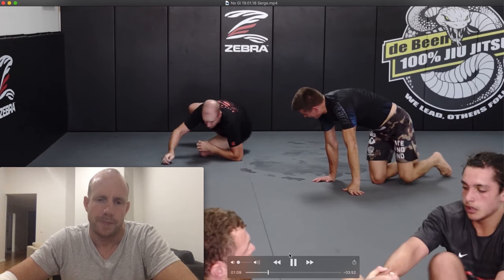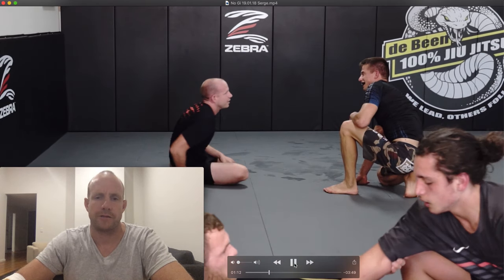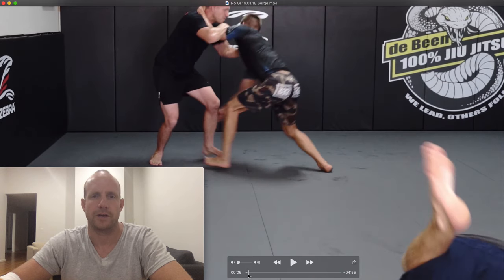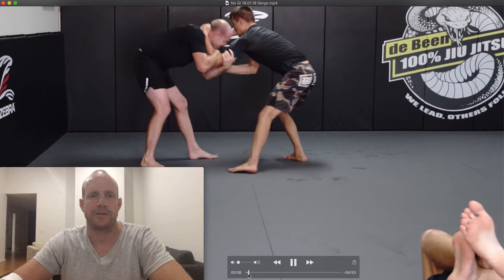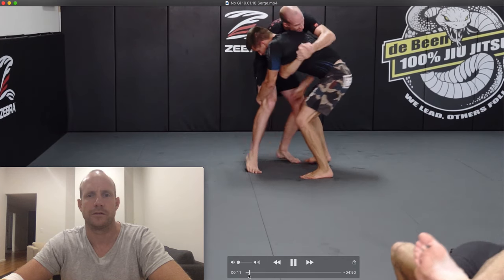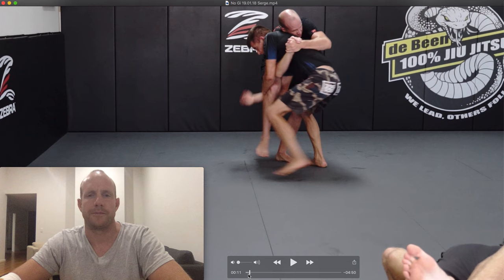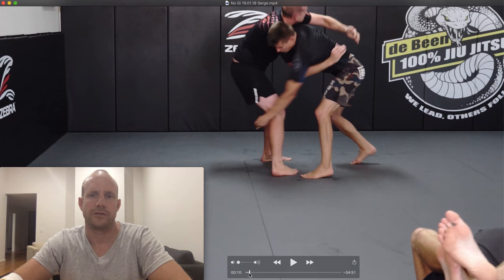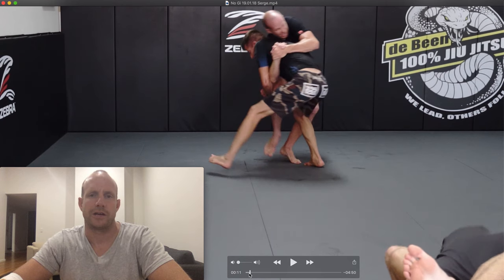And I got the tap. That was a one-minute bout right there out of the five-minute round. Basically that whole minute — Serge is very good, very strong — and it all came down to this mistake right here where he shot in for the single leg. He dropped his right shoulder, I had an underhook, he still reached that single leg on the outside and I came over the top.